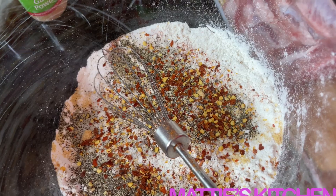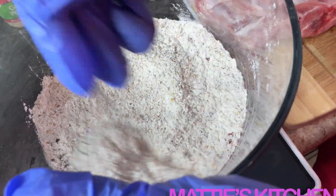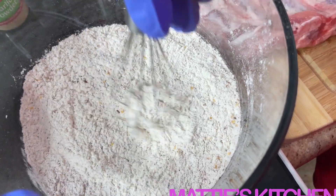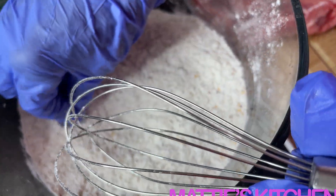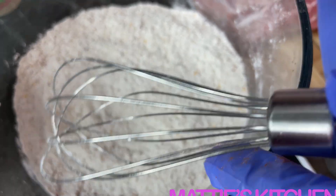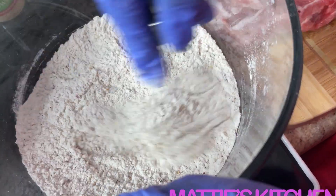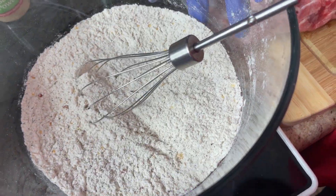Now I'm going to get this together and set it aside. You can taste the flour too — let me taste a little. That's pretty good. I'm going to stir this up good and set this aside.